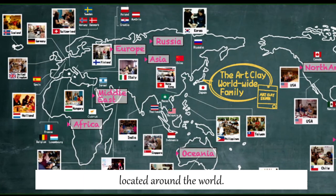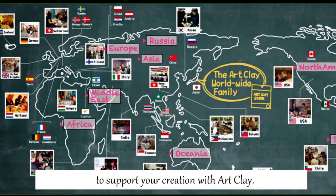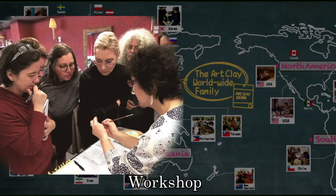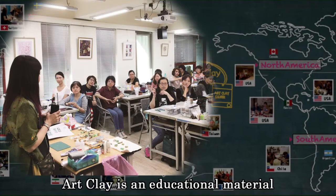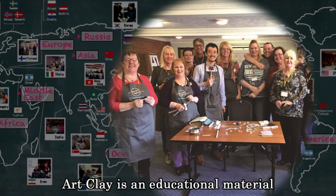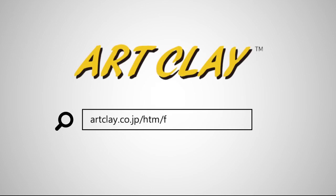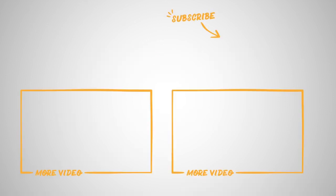Make sure to use authorized distributors located around the world. We have a strong distribution network and community to support your creation with art clay. They are not only selling art clay but also giving people a chance to learn art clay techniques. Art clay is an educational material — you can not only make beautiful silver jewelry but also learn and skill up your technique. If you are interested in art clay products, please contact them. Thank you for watching and see you in the next video.